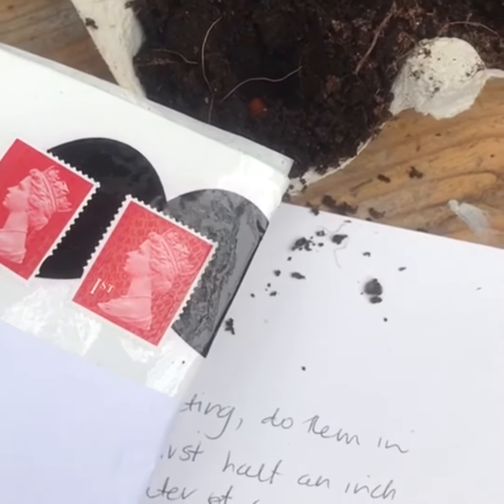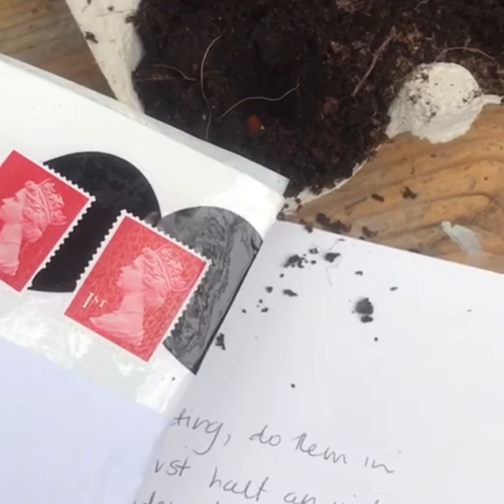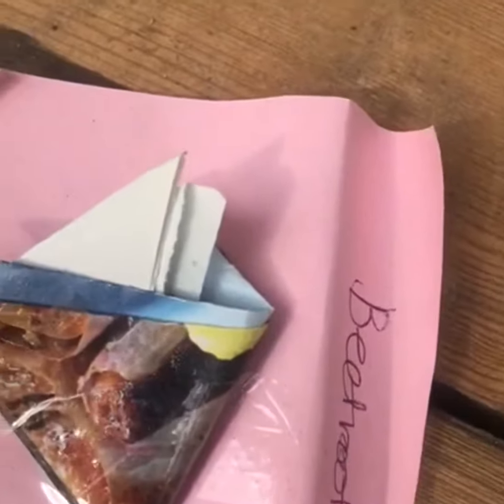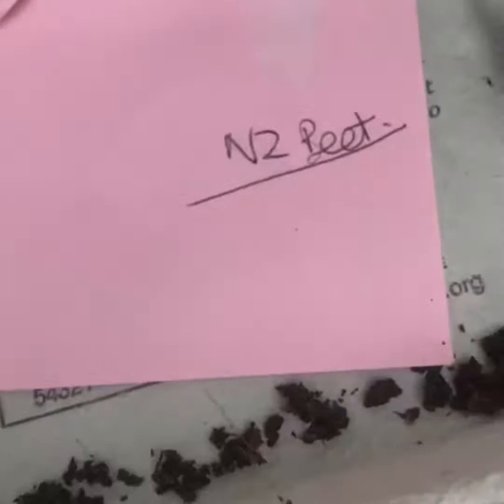My friend sent me some seeds in the post. They're from plants she grew in her garden and in her window boxes. She sent me some beetroot seeds, some purple king bean seeds, some sprouting turnip top, some New Zealand beets, and some courgettes.